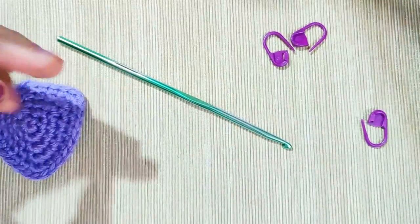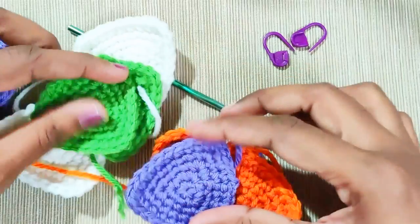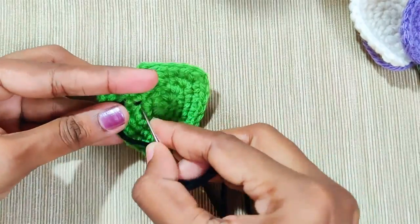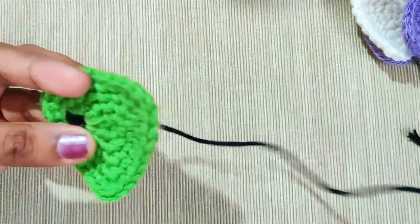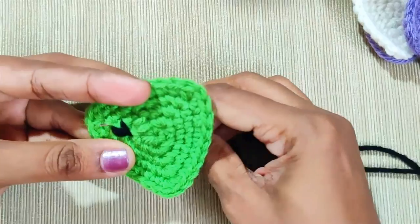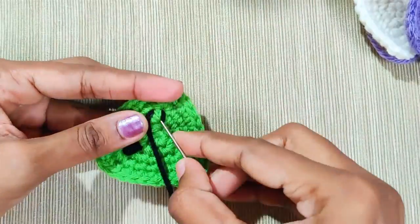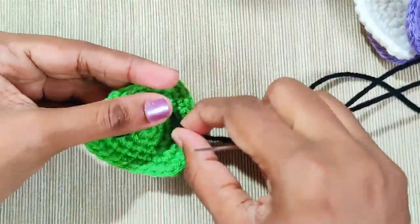Now with the same pattern, make pieces with different colors — make two or three of each color.